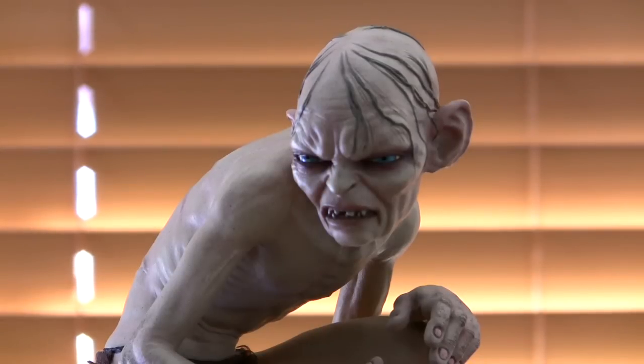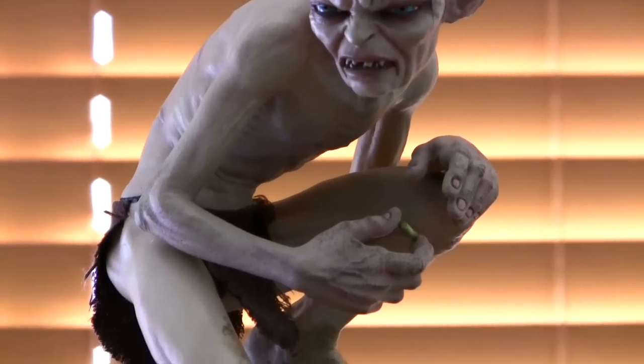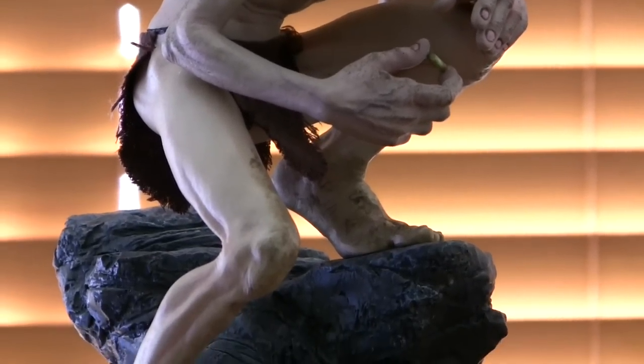Hi guys, this is Our Strength, the owner here. I haven't done a video in a while but I thought I'd start again with this particular piece. We've only had this one for about six months or so, although it was released a couple of years ago. What you're looking at is the Gollum Premium Format Figure by Sideshow — this is the international release. The original domestic release had 500 pieces only, then they released an extra 500 called the international edition. It's a beautiful piece, completely sold out from Sideshow, known as the Golden Smeagol because you can switch out the body.